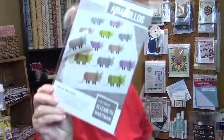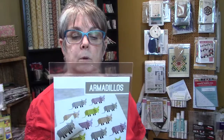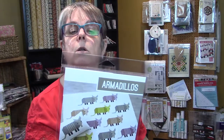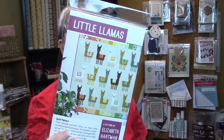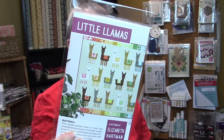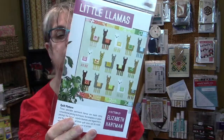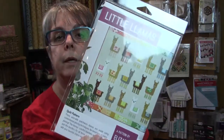The next Elizabeth Hartman pattern is Armadillo — aren't these adorable? I really want to do this one. There's a pillow size of 16 by 26, a small quilt size of 58 by 60, and a large quilt size of 68 by 82. And then little Llamas — also super cute — with a baby quilt at 32 by 40, a lap quilt at 64 by 68, and a large quilt at 76 by 87. Here is the baby quilt size.